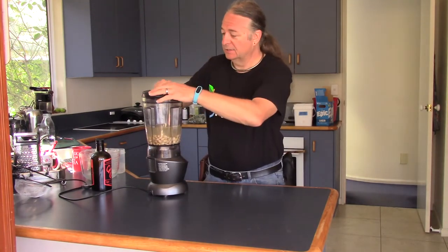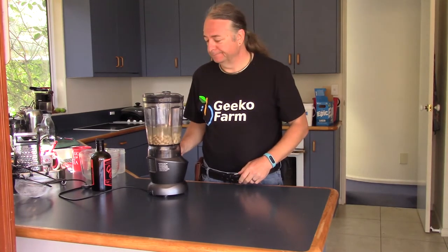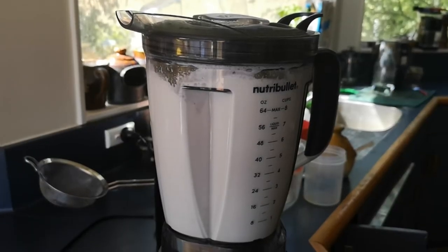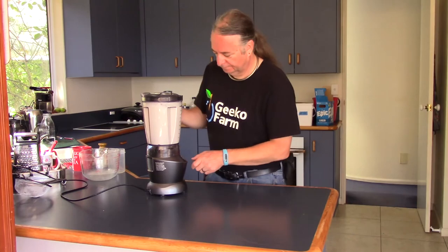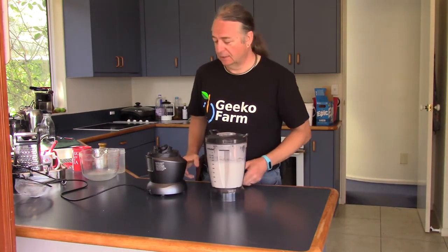And then you just stick the lid on and blend the bejesus out of it. We did that for a couple of minutes or so, and there you are — almond milk.